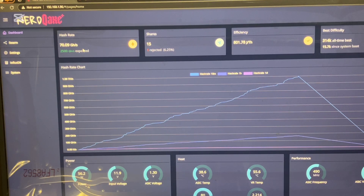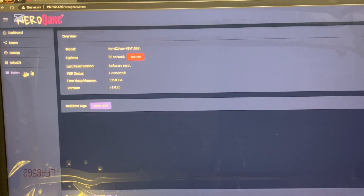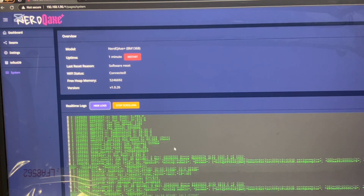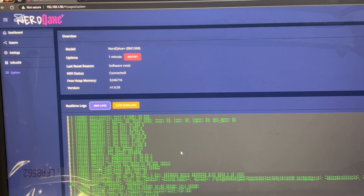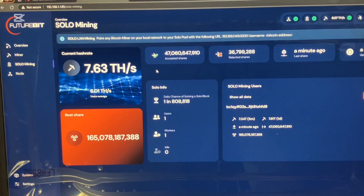I'm going to let it run and see if it hits that efficiency or if it stays at 2.4. I see a lot of people with 2.3s and 2.4s, but it's advertised to do 2.5. It's submitting shares, so that's how you know it's working. If you have any problems, go to system, show logs. You can go into the Open Source Miners United Discord, copy your logs, paste them, and someone can help you.